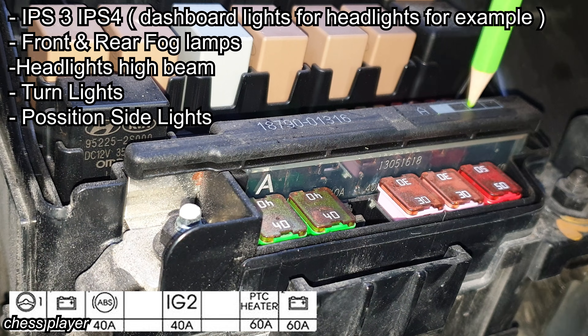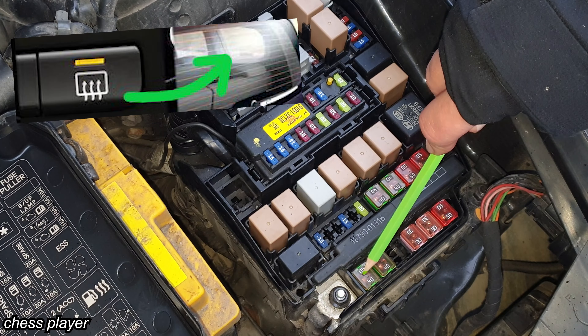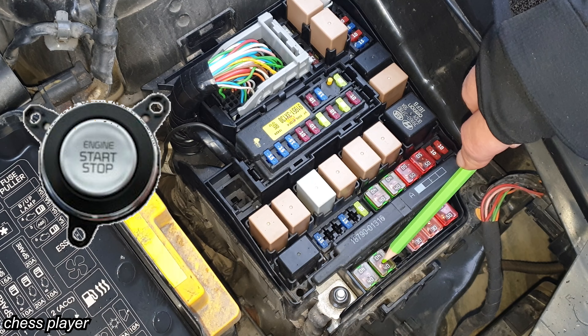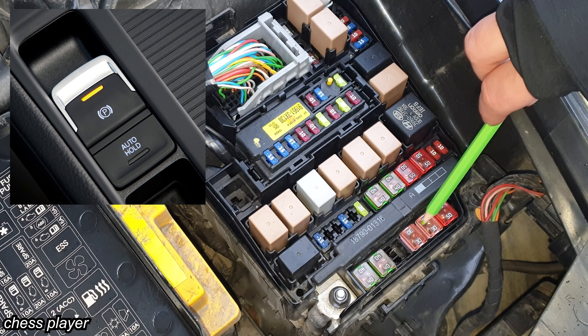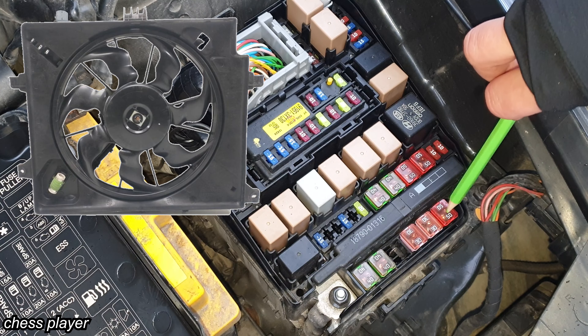This one is again for various electronics, like the whole control for the lights. This cable is powering the whole fuse box. Rear defogger relay. This one is for the ignition switch position one. These two are for the electric parking brake module. And finally, this is for the cooling fan relay.